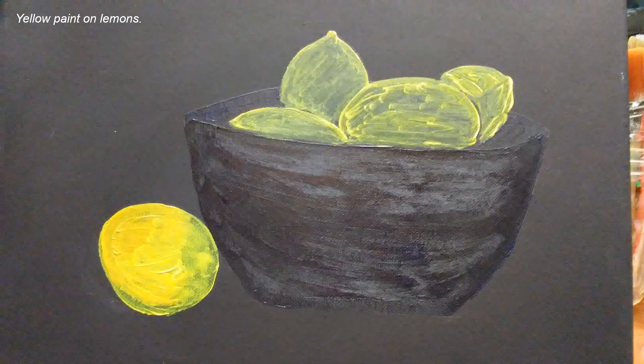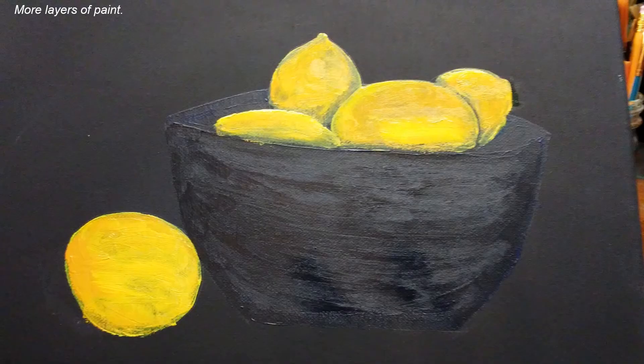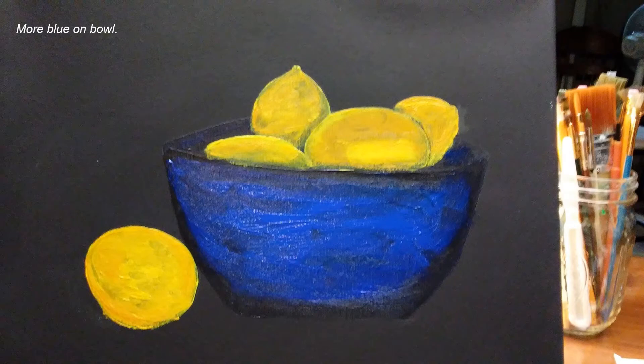Now I'm starting in on the yellow lemons. This acrylic paint is very thin so I'm going to have to give several coats. I'm using two different kinds of yellow acrylic — one of them is a little bit thicker than the other. I decided the bowl is too dark so I'm adding a lot more of the brighter blue.